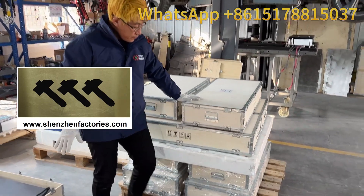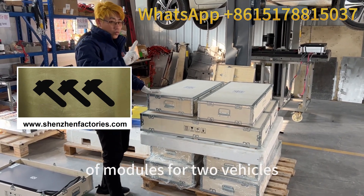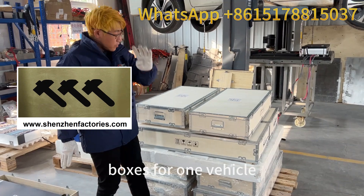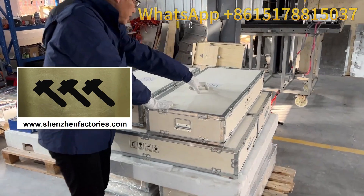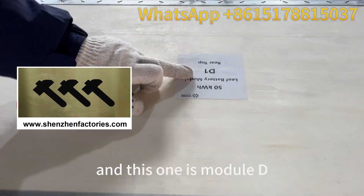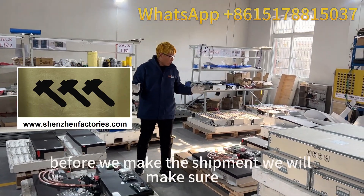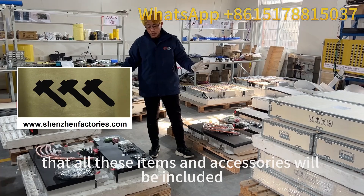Here we have two packs of modules for two vehicles. For each vehicle, there are four boxes. You can see this one is module C and this one is module D. Before we make the shipment, we will make sure that all these items and accessories will be included.